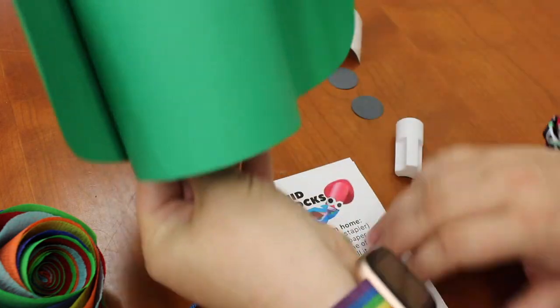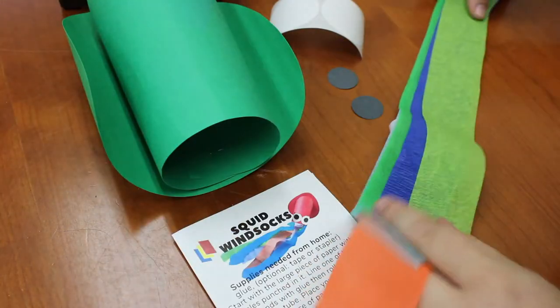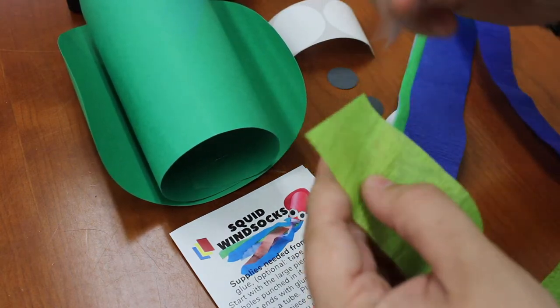Now it's time to add the streamers for its little tentacles. We're going to glue strips of crepe paper around the bottom edge inside of that tube, and then we just want those to be able to hang down.